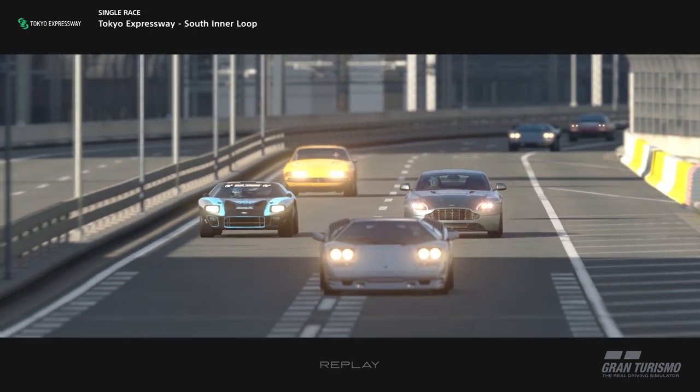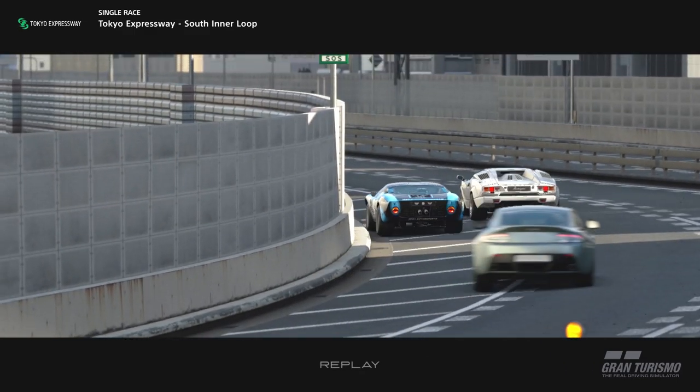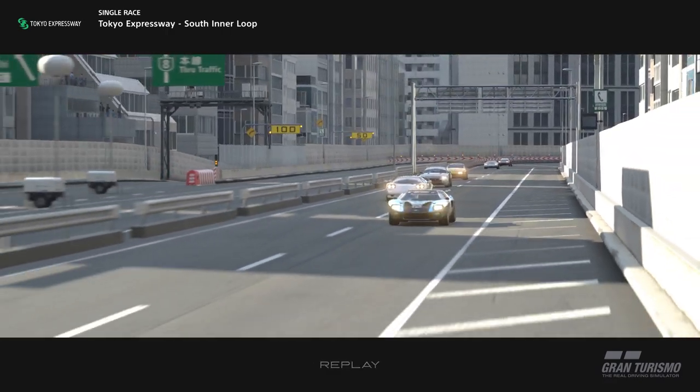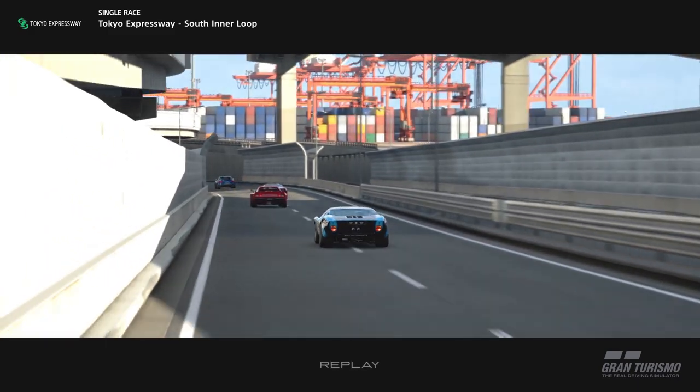I'll be making a setup for pretty much all of them. Obviously the kart one you can't tune, so I may leave that one out. Otherwise I'm really excited to bring you guys these setups. Now I'm not particularly good with cars that have sports tires on them.